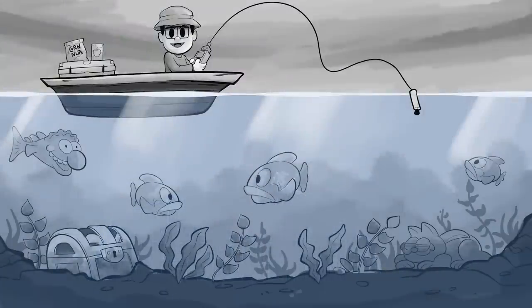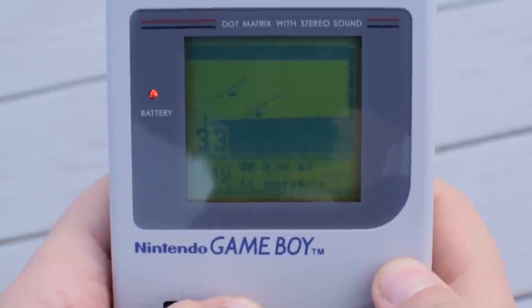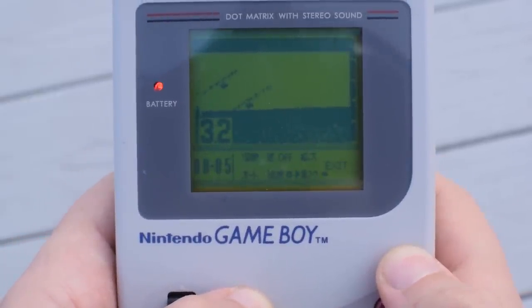Let's look at the sonar functionality. How does a fish sonar work exactly? The sonar sends out an acoustic signal through the water. When the signal comes into contact with anything, like fish or plants, the signal is reflected back, which is then converted onto the Game Boy screen, giving you an idea of where the fish are.